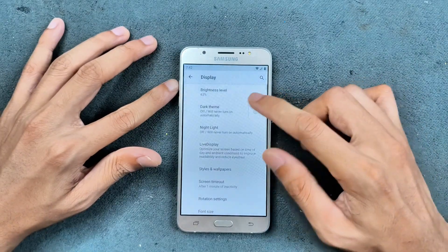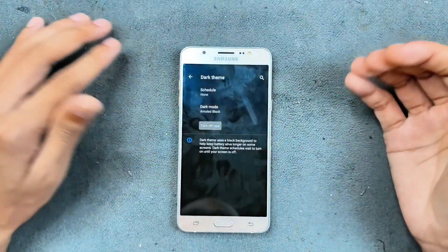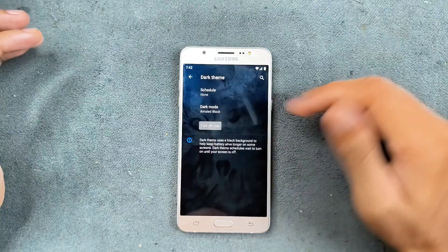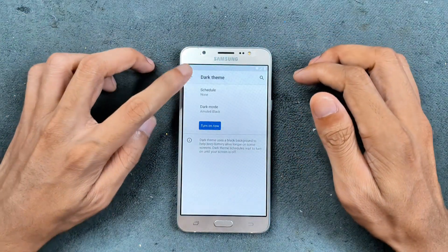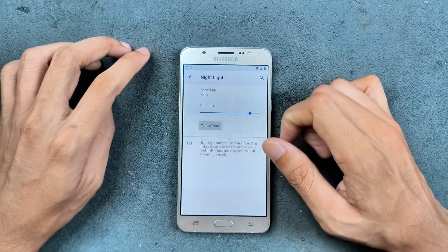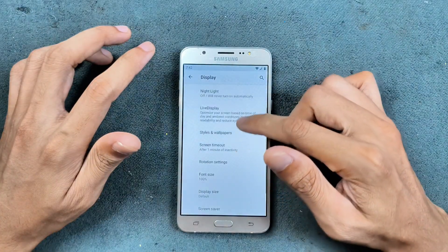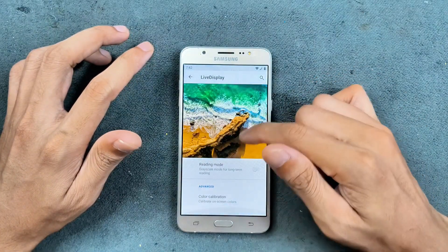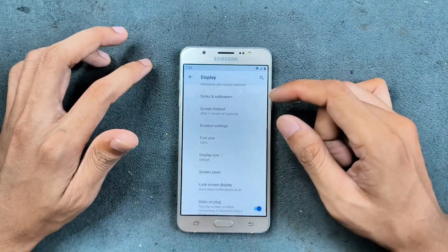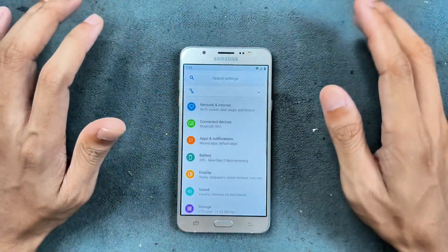In the display settings we have dark theme. Since this device has an AMOLED panel, if you turn on dark theme it looks good, and if you have any burn-in on the display it will look better too. There's also night mode available, which makes the display warmer. We do have live display as well — reading mode and similar options. Style and wallpaper basic things are available. However, there's no double-tap to wake or double-tap to sleep — that option is not available.